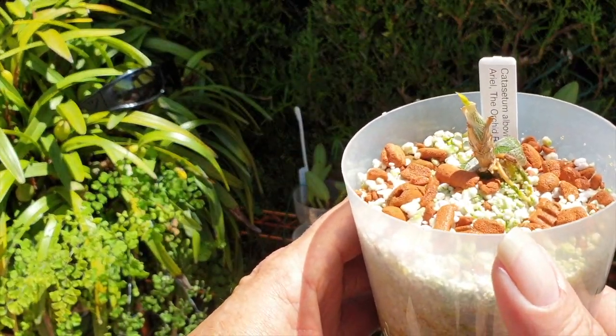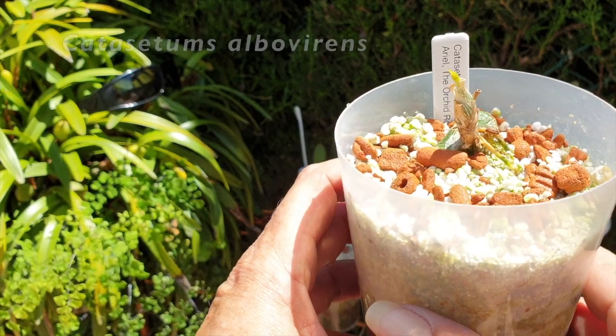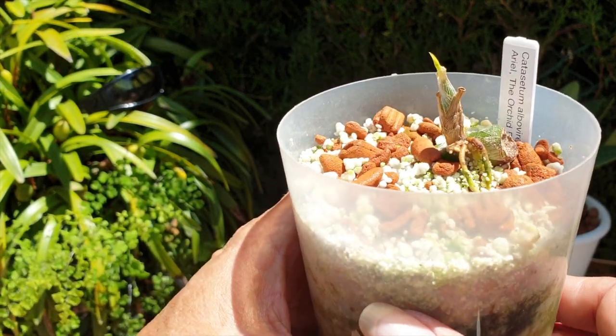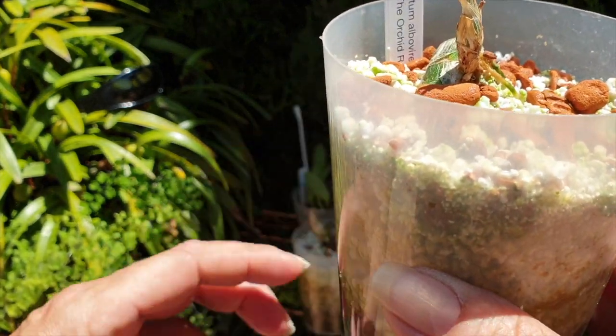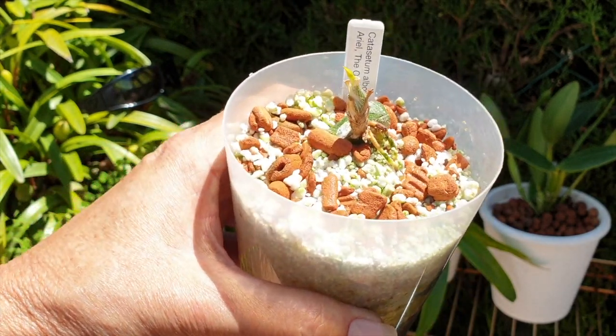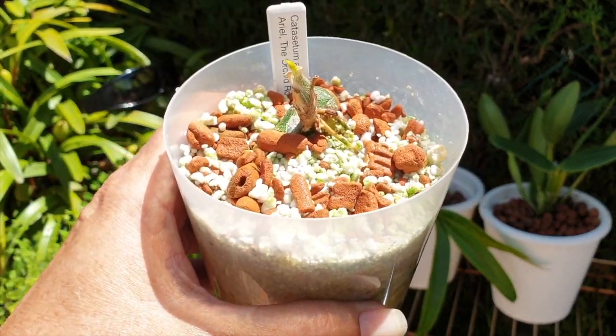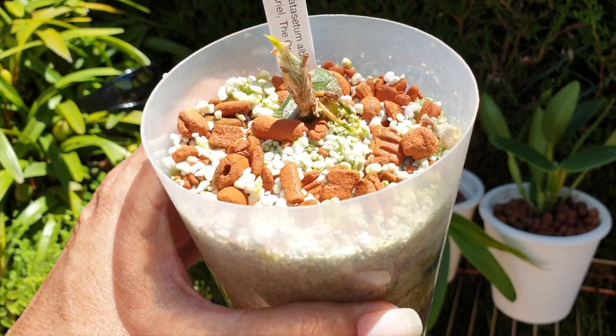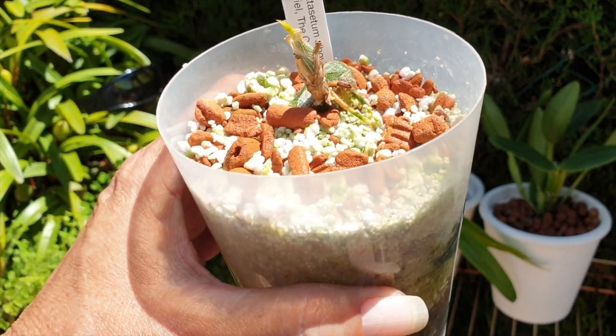This is Catasetum albavirans, still sleeping, and I'm hoping it will wake up soon. But I'm keeping those roots hydrated — I don't want to desiccate them, because as a seedling I think there are different factors that need to be taken into consideration when it comes to Catasetums.